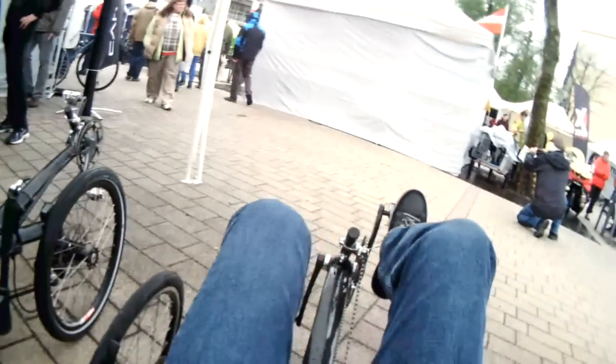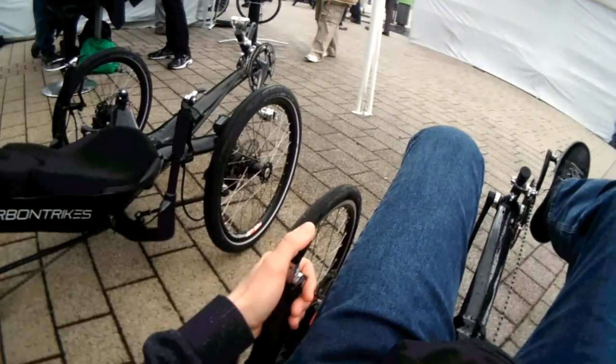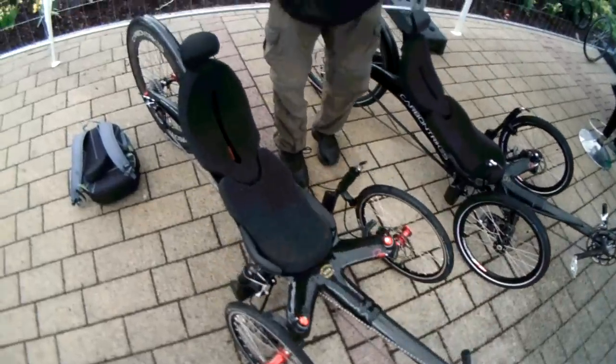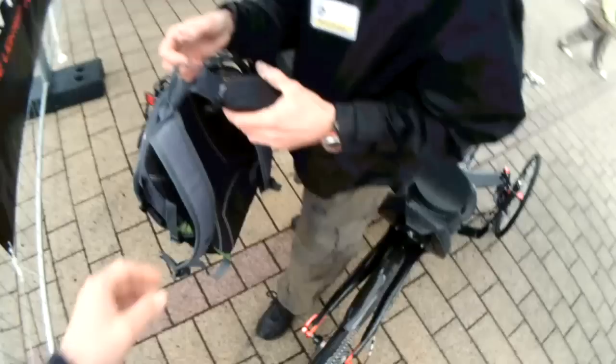I'm letting gear. It's a friction shifter. If you want to have it, this one. Would you mind watching this for me for a minute?